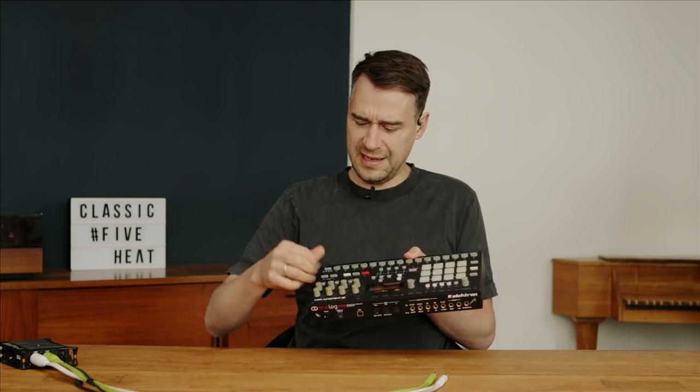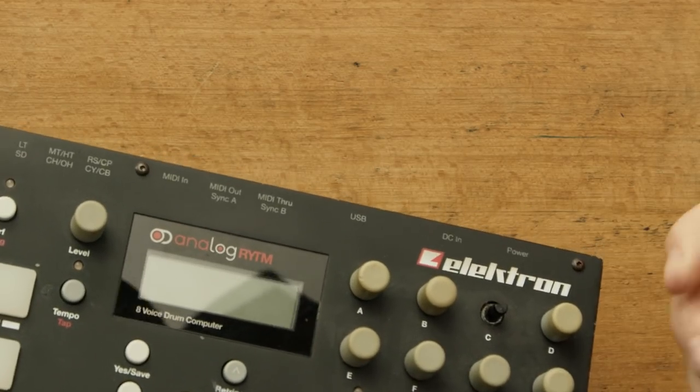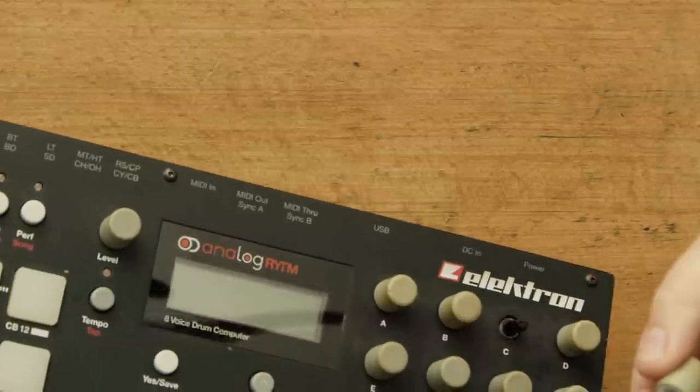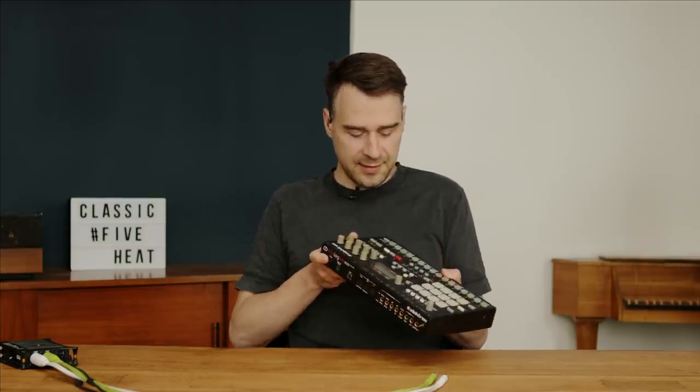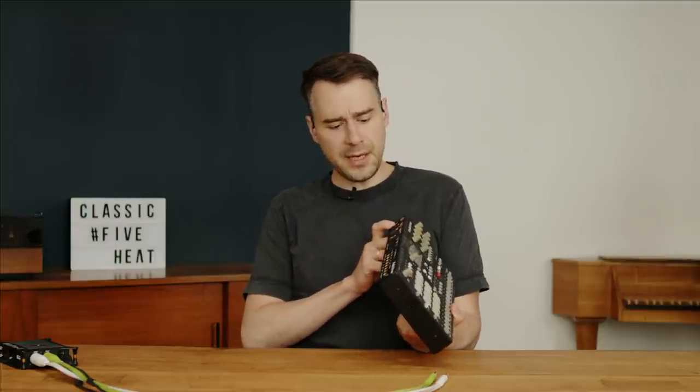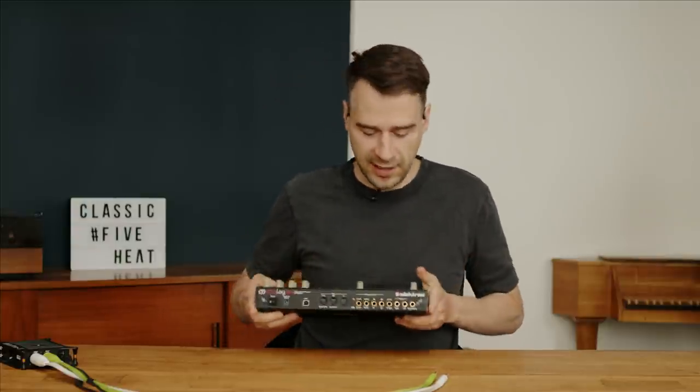Especially those knobs — they're sticky. I should maybe buy some new ones; you can easily replace them. Yeah, so that's the outside. I'm still a bit in love. Okay, let's switch it on again.